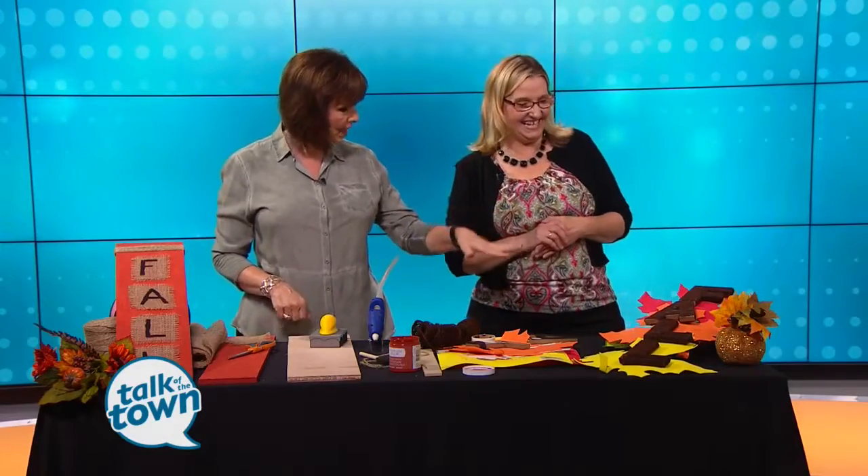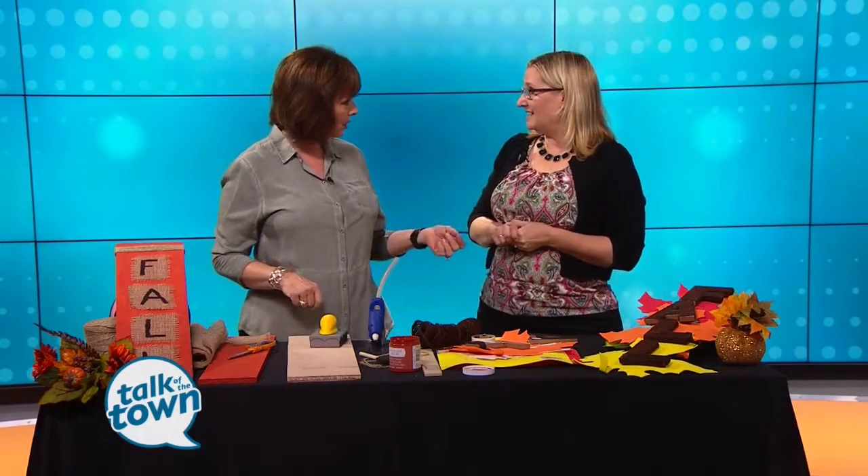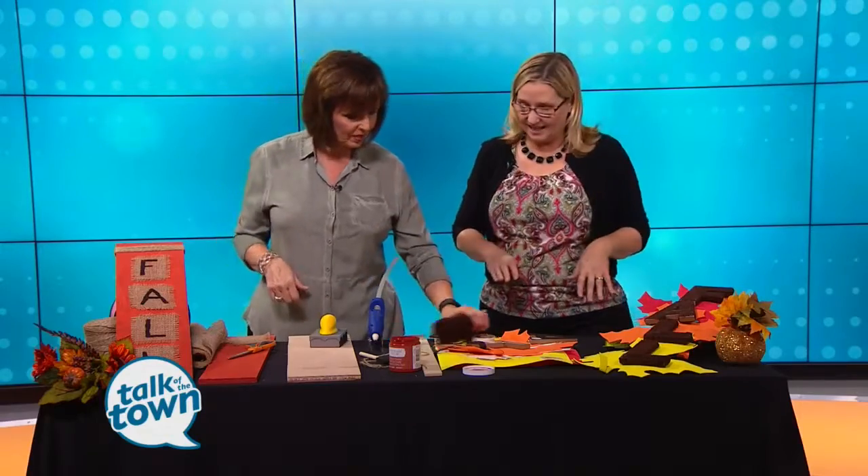Too bad the hair dryers don't make the real spiders go away! You could use that on the wall, on your front door, just about anywhere that you want some fall decor. That's a nice, easy project.